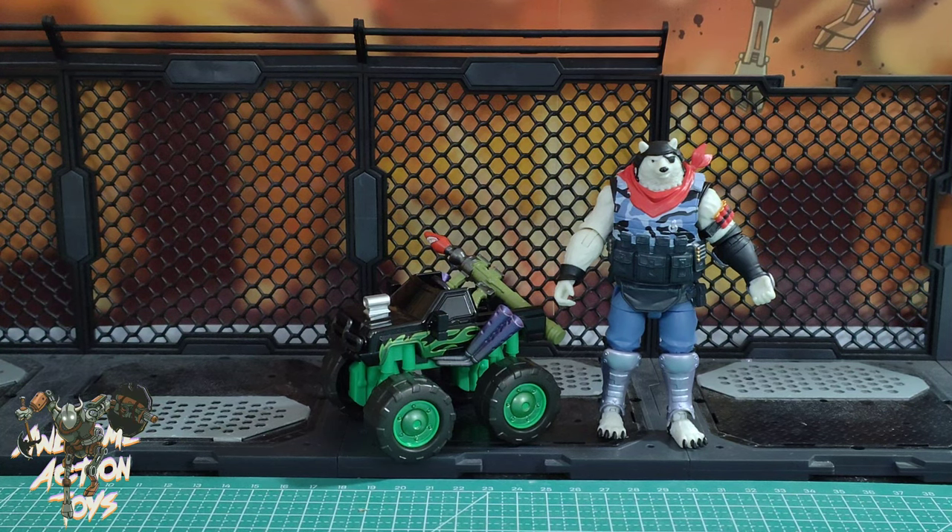So here they are — Polar Patroller and Little Monster from Fortnite. Nice set. Pretty cool. If you like our content and want to see more as soon as it's published, please consider joining the Patreon — you can cancel any time. Please subscribe to this channel, like and share this video if you want. I'll see you in the next one. Stay happy. Keep collecting.